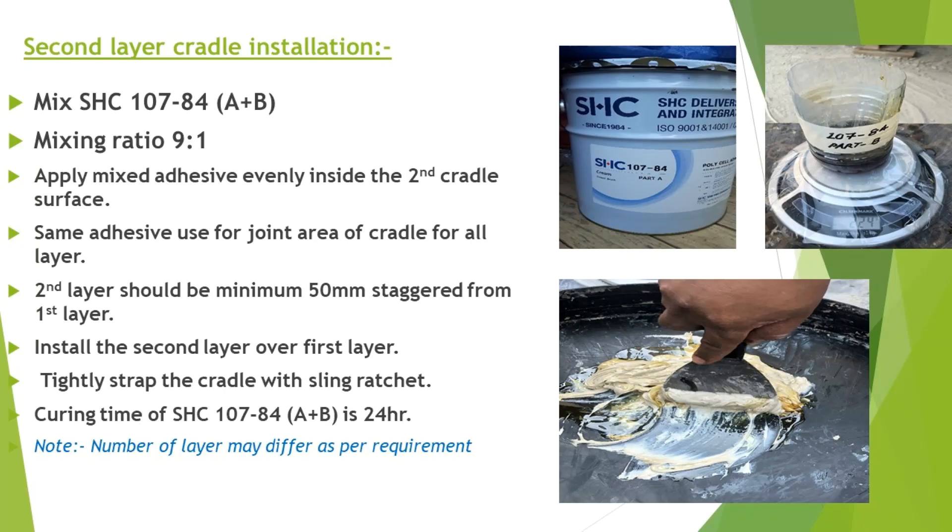Second layer cradle installation. Mix SHC 107-84 A plus B with a mixing ratio of 9 to 1. Apply the mixed adhesive evenly inside the second cradle surface. The same adhesive is used for the joint area of the cradle for all layers. The second layer should be a minimum of 50 mm staggered from the first layer.